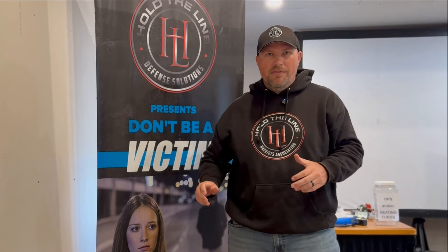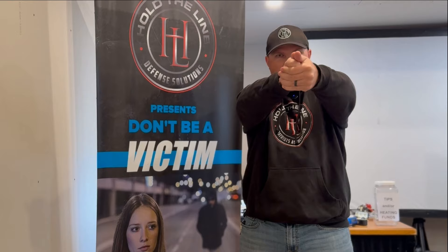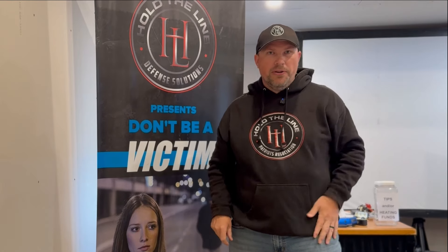So if you're willing to put in that work, I promise you, you will start to develop a very good consistent presentation, a very consistent index, and every time you present the gun, it'll be right where you're looking, the dot will be right where you want it to be, you'll be target focused, and then you can bring the gun up and break a shot the second you see that color.